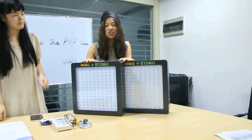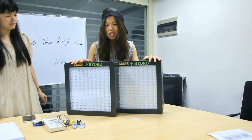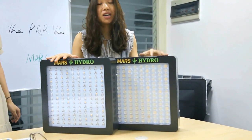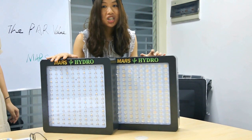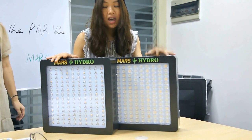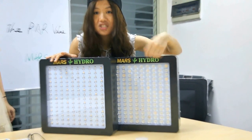We will test two lights. One is our Mars TS 700W standard. And the other one we made specially for this test — the same size, same wattage, same spectrum, only with a secondary lens.